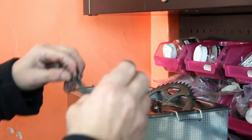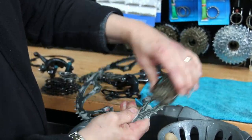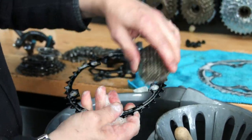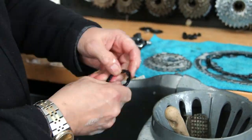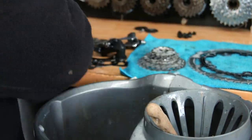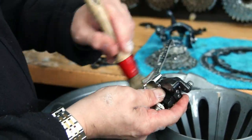We stripped down the derailleur as well because of that pivot point. We actually had an issue — even after cleaning it up we couldn't get the cage off the derailleur body; it was too seized. You'll see how we got around that shortly. Now we're just washing off all the items — we use normal soapy water, which is enough to wash them down — then a microfiber towel to dry everything off, and an airline here and there.